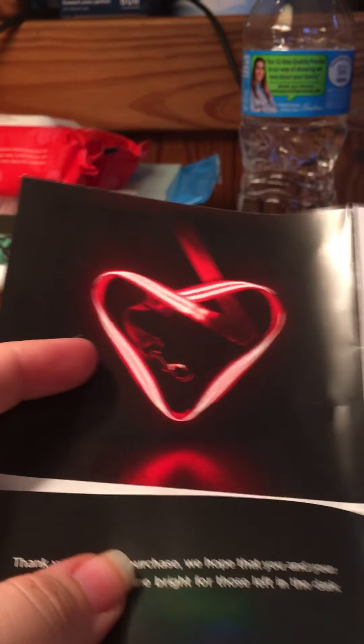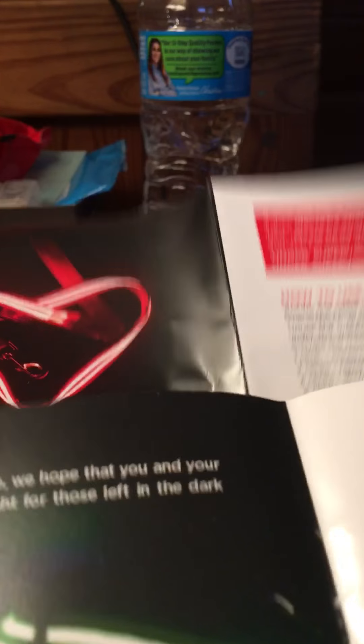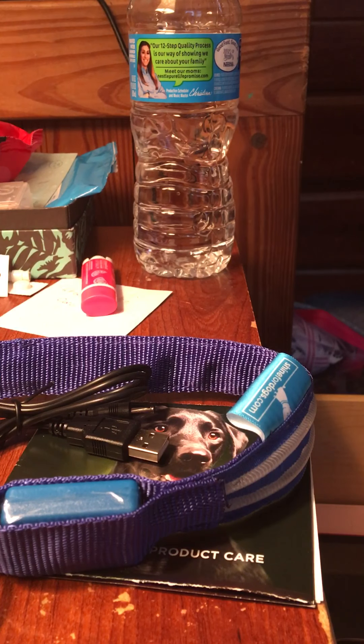It did come with information about the product and how to use it. Let me read from my notes to tell you more. They have six colors: blue, green, lime — which is a lighter green — a multicolored one which has all the colors together, and they have pink and red.